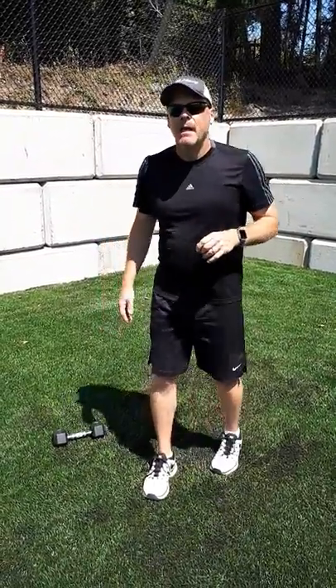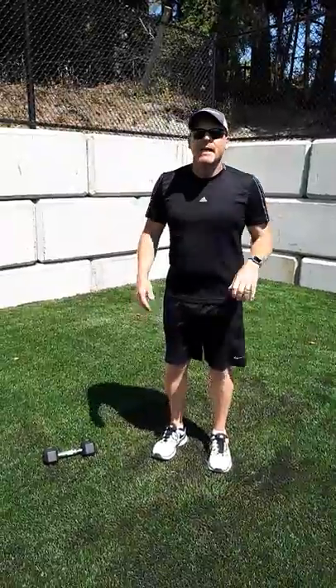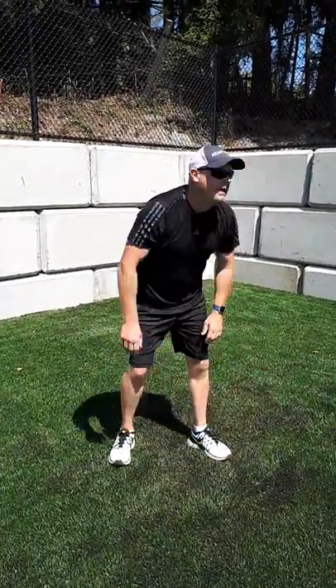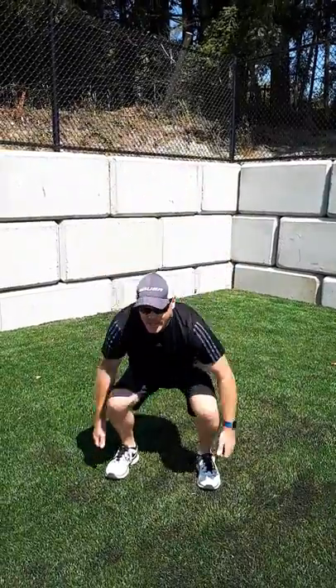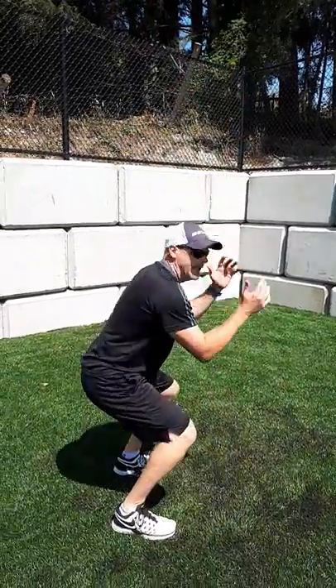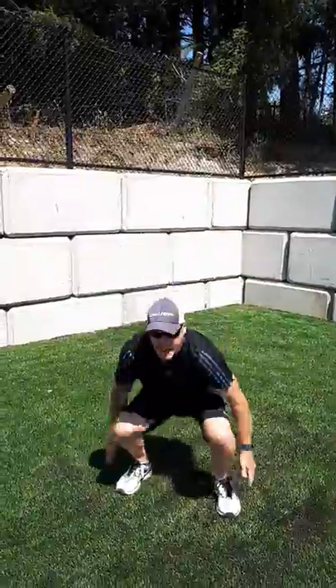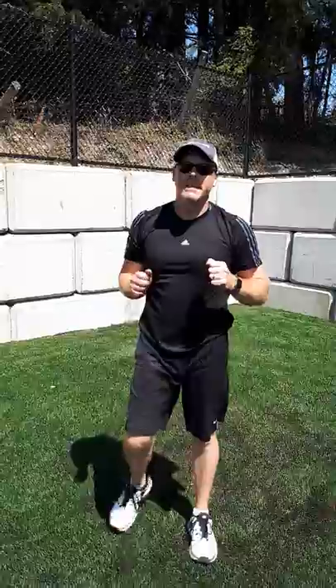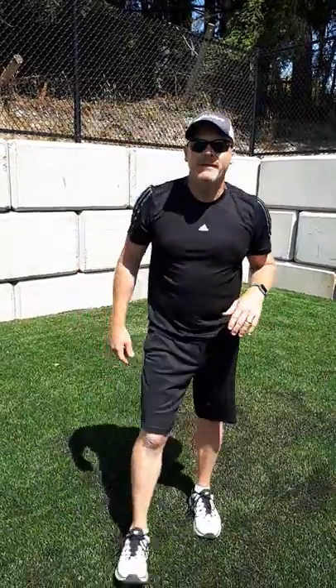That completes Set A, and now we move to Set B. The first exercise is a 180-degree squat jump — squat, jump and rotate 180 degrees, then 180 back. Do a set of ten: five to the left, five to the right, or perform it for 30 seconds to one minute.